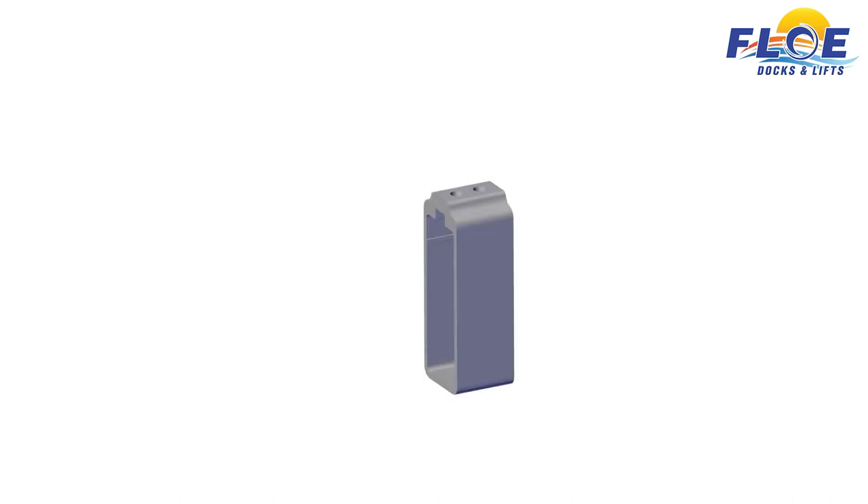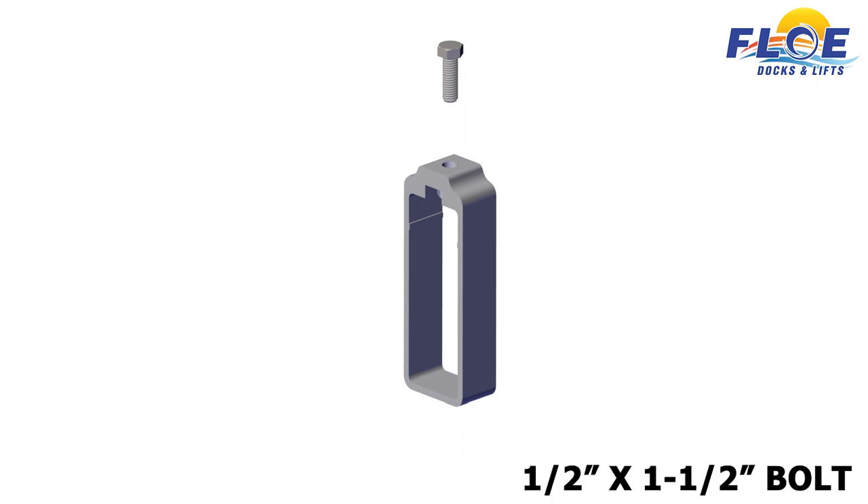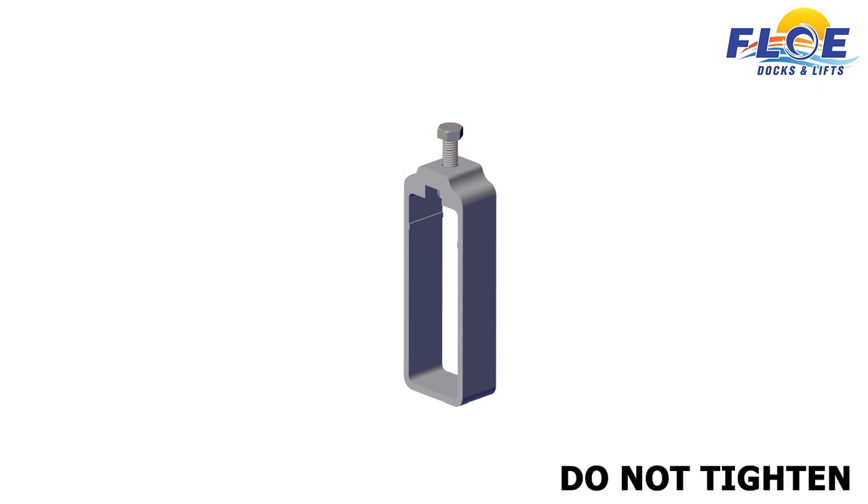Next, locate the cradle lift clamp. Slide a half-inch nut into the cradle clamp. Thread a half-inch by 2-inch bolt into the clamp and nut, just until the bolt catches the nut. Do not tighten. On the other seven cradle clamps, slide a half-inch nut into the cradle clamp. Thread a half-inch by 1½-inch bolt into the clamp and nut, just until the bolt catches the nut. Do not tighten.